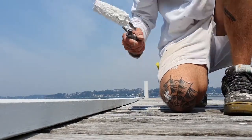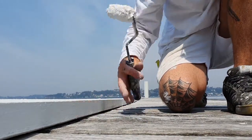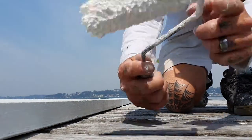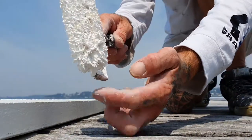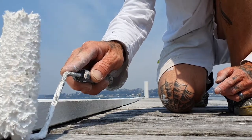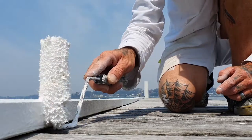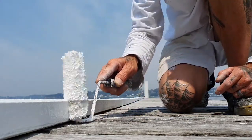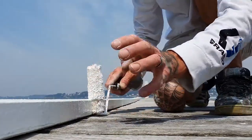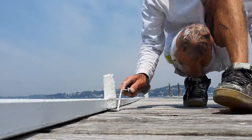I'll give you a bit of an insight on this one here. See this edge — we can go through and try to cut it in, which is obviously going to take a lot more time. Or we can use the little stainless steel frame here. I like to sit it so it's rubbing along the bottom of the timber, so that way you can go the whole way along here without getting any paint onto the timber surface.